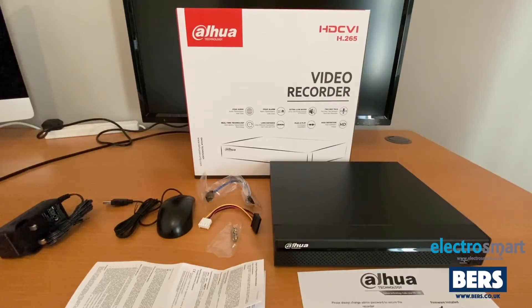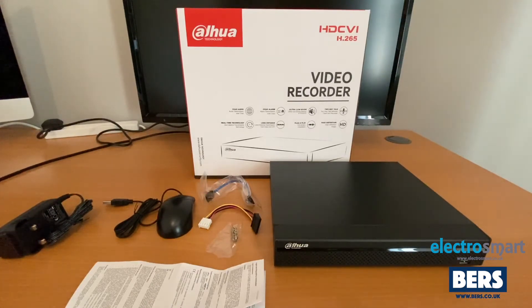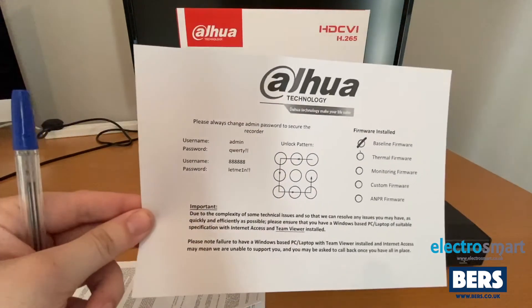In the box we have, starting from left to right: the power supply for the DVR, the mouse, the hard drive installation cables and screws. If you've ordered yours with the hard drive pre-installed, these will not be in the box as they've already been used to connect the hard drive to the DVR. We have the DVR itself, the paperwork, and the most important bit of paperwork is the one which shows the factory password and unlock codes.